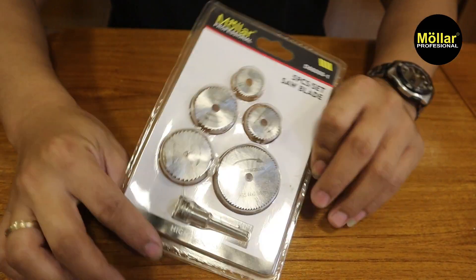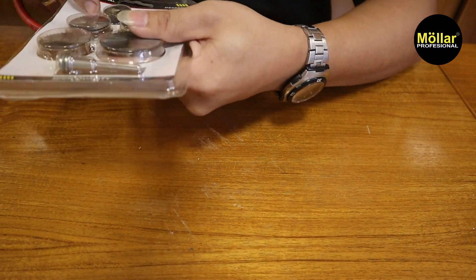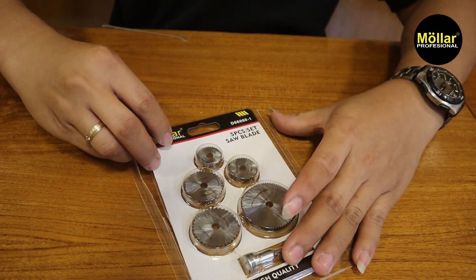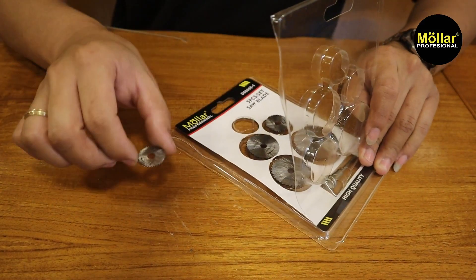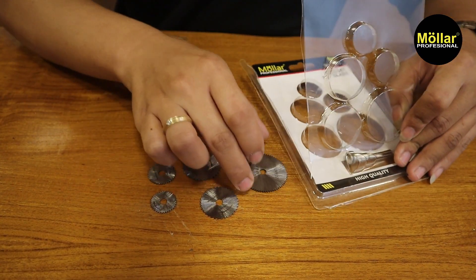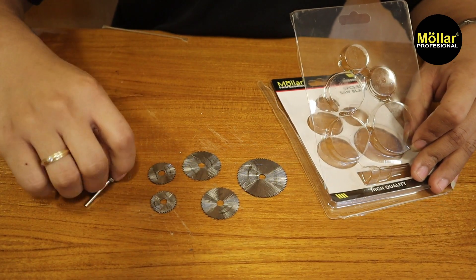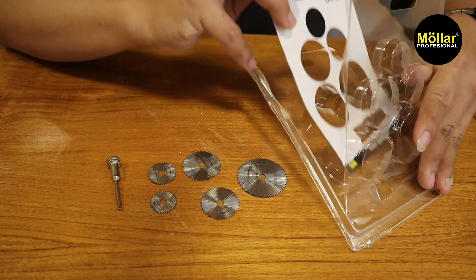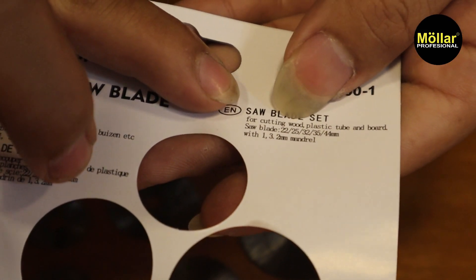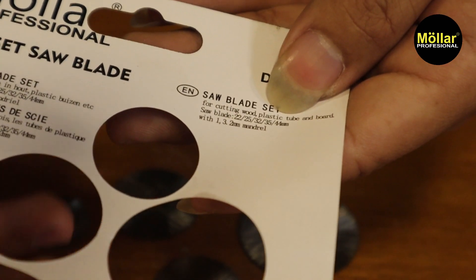Oke kita buka saja. Ada 1, 2, 3, 4, 5. Dan juga ada penjepit untuk si mata pisaunya. Disini untuk pemotongan kayu, plastik, tube, dan board. Jadi seperti macam-macam plastik dan juga kayu.